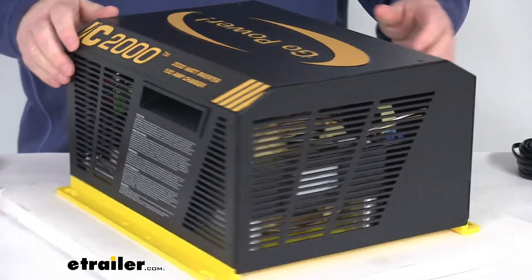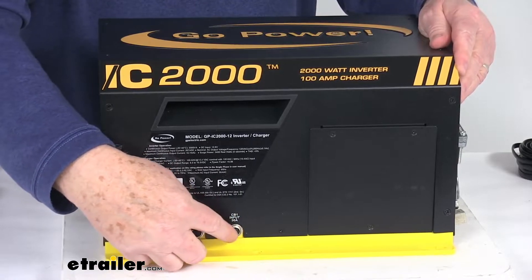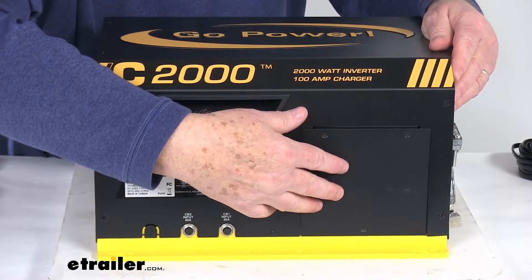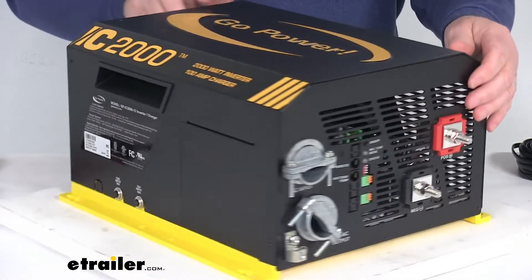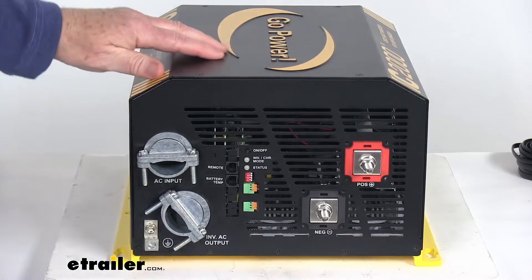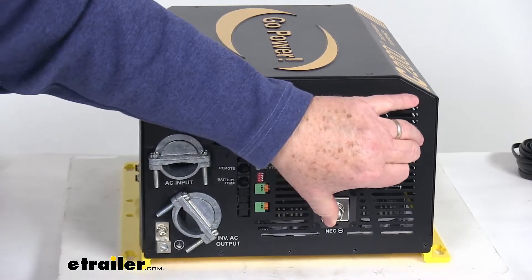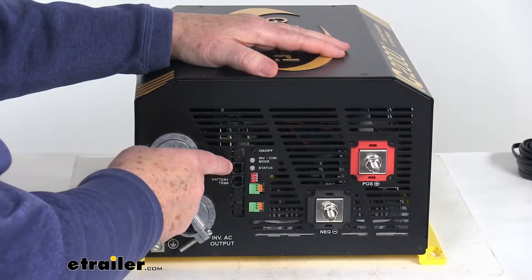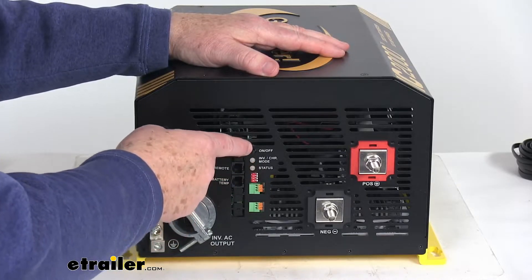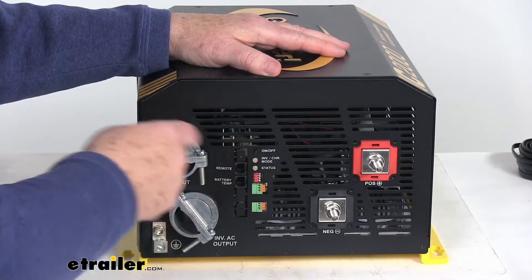On one side there are two AC input circuit breakers and an AC access cover. The other side has the AC input and output terminals, the DC input terminals, the remote port that you plug your remote into, the battery sensor port, an on and off switch, and some LED indicators which will show the inverter status and fault conditions.